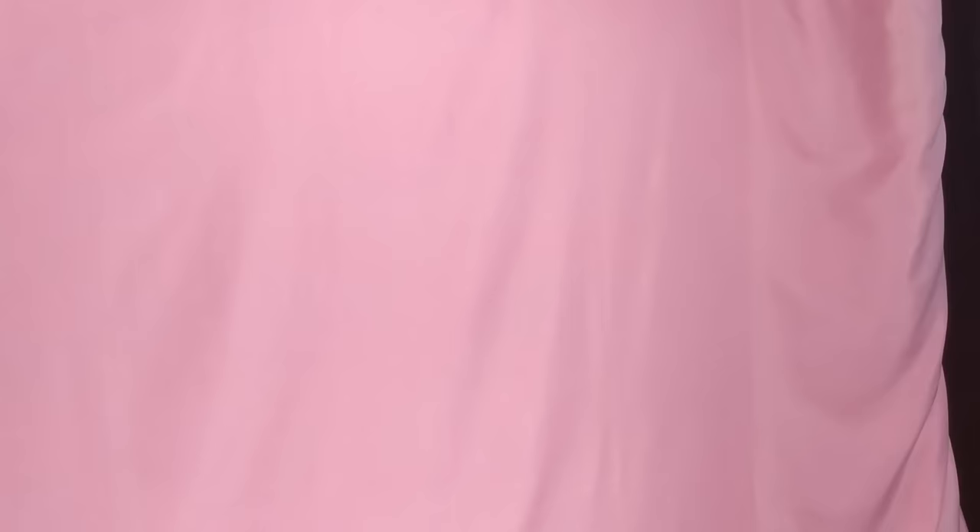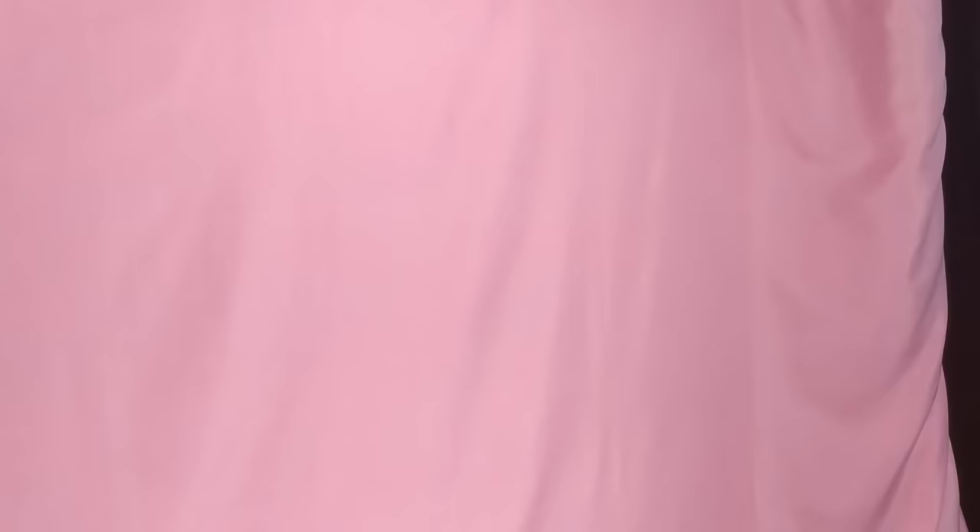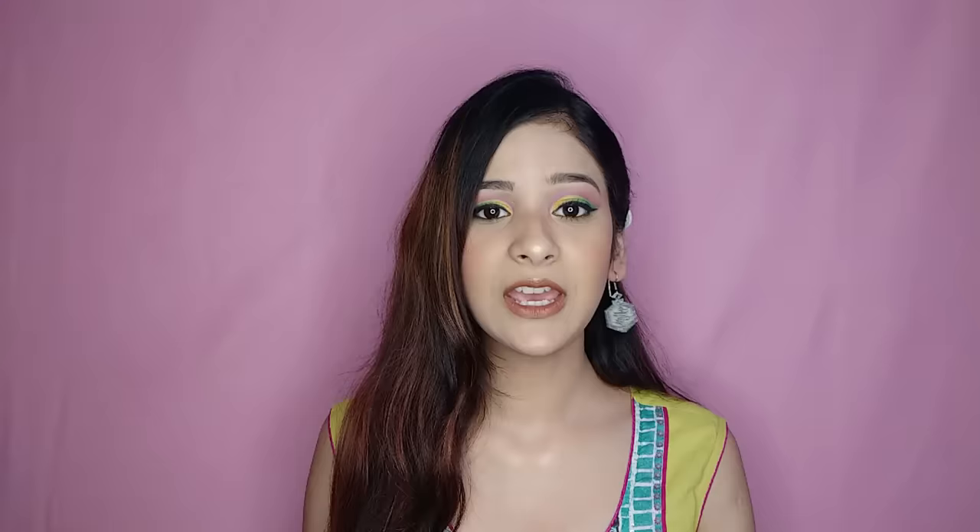What you see behind me is a backdrop. In my last video I told you it was from Amazon and Nike — I have two backdrops, one pink colour and one yellow colour. I use them with the help of tape. Solid colour bedsheets are very good as backdrops because whatever you are showing — your outfit, your makeup, any product — it stands out clearly.